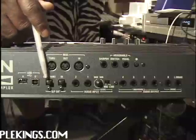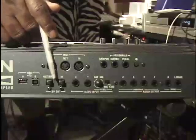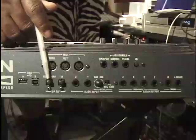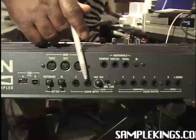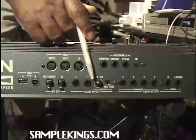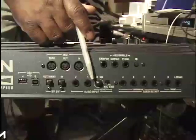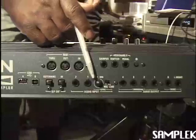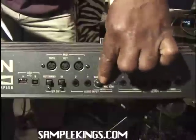We also have an input here for our SPDIF. And here we have our audio input section — we have 1 and 2. Right here is our gain; we can adjust the amount of input going into our Triton Xtreme. We also have this switch which goes from mic to line.